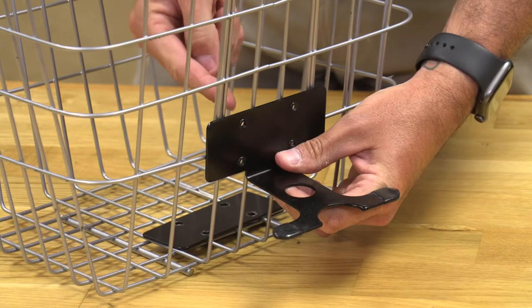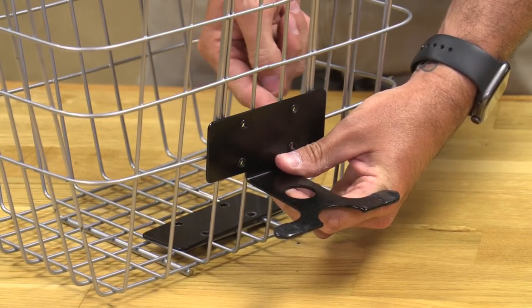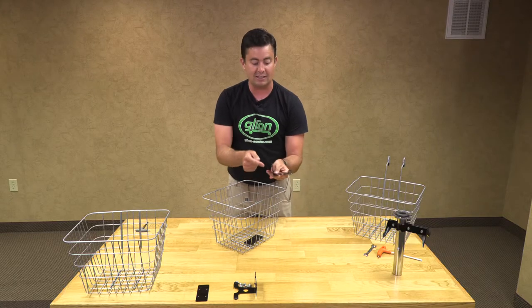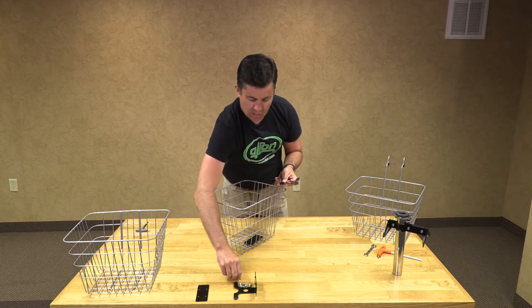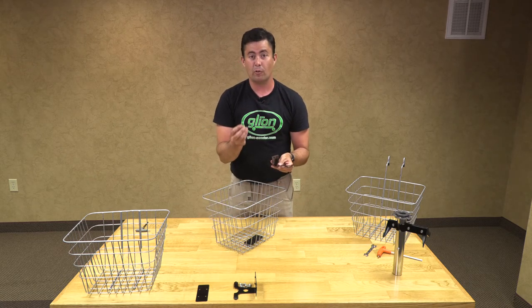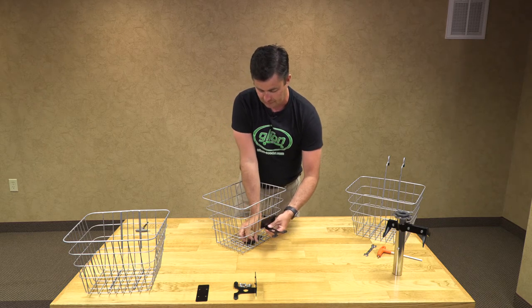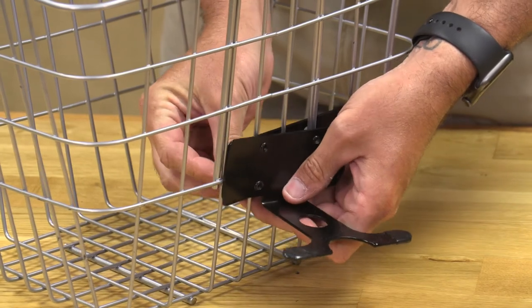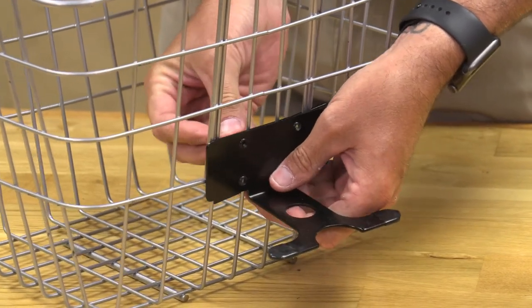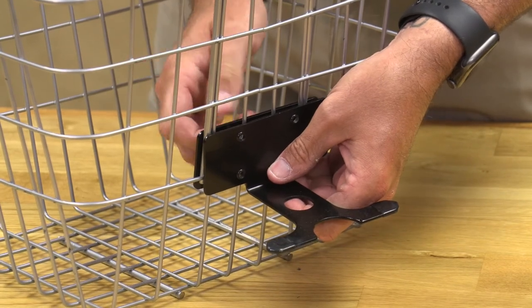The bracket goes between this brace right here, so that there are four bolt holes — one goes above it, one goes below it, and on the other side one goes above it and one goes below it. This bracket does have threaded holes, so there are no nuts that we will be attaching. Our bolts are 4mm Allen wrench bolts.